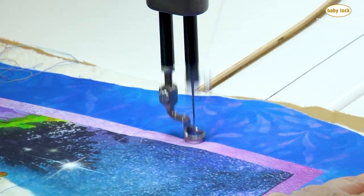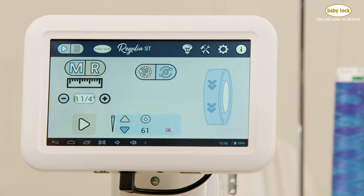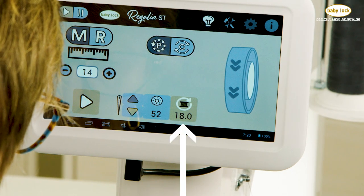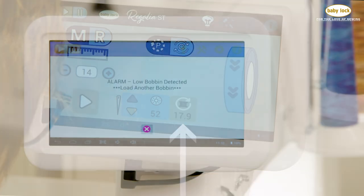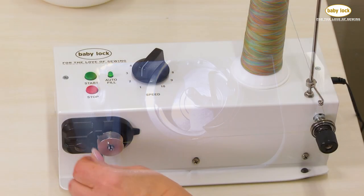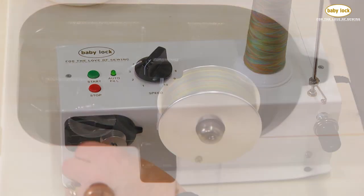Pace your quilts together, selecting from stitch lengths that range from 1 quarter inch all the way up to 4 inches. The M-Class bobbin holds a generous amount of thread, and with the low bobbin estimator, you can ensure you won't run out. When it's time for a new bobbin, the included external bobbin winder can be working while you continue to quilt.